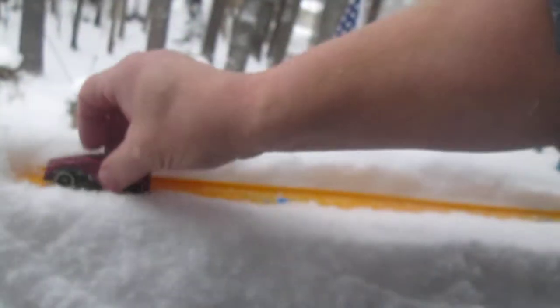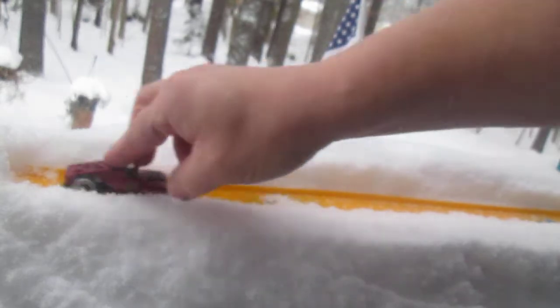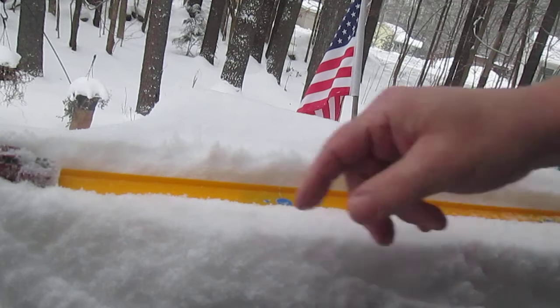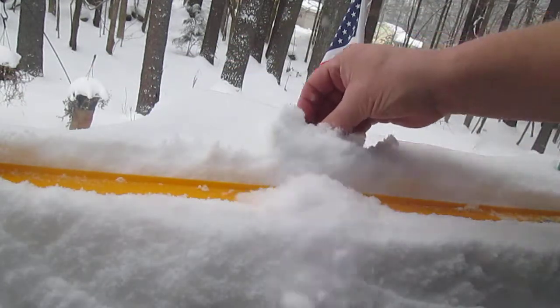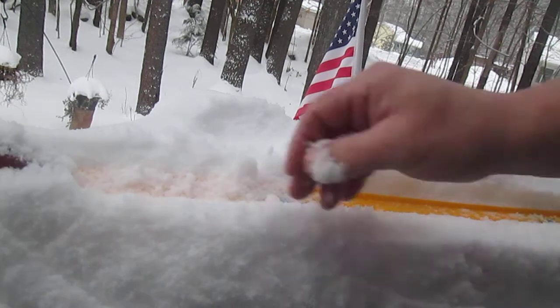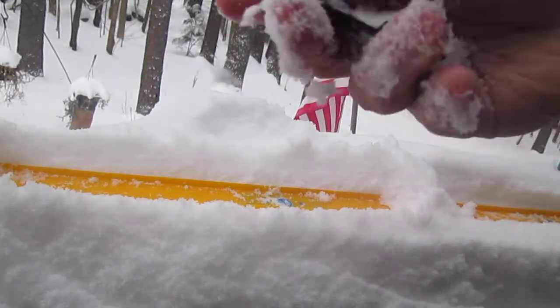Let's see how it rolls on that track. It fits and it rolls — woohoo! Knocks some snow over in it. Now it's covered in snow.